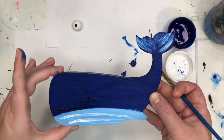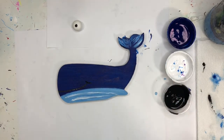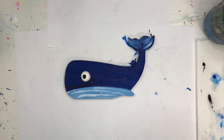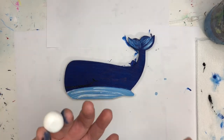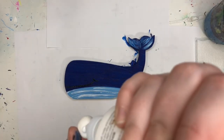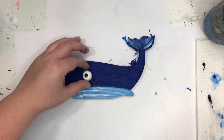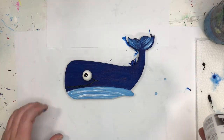We are going to let this all dry, and when we come back we'll glue it all together. This had a little time to dry, so now I'm going to take some glue — you can use any glue that you have. My eye is still a little squishy, but I'm just going to put a little bit of glue on the back of my eye and put it down. And there we have our whale.